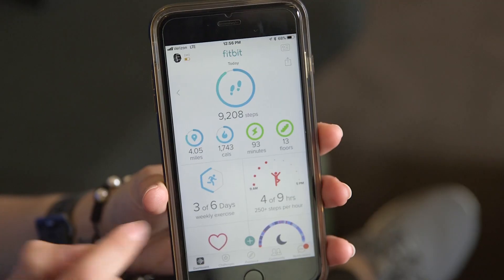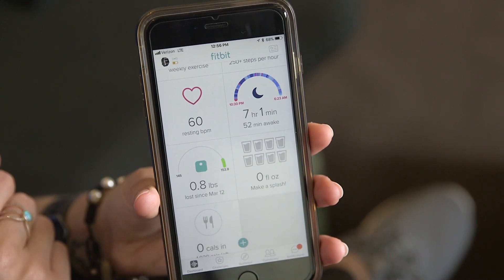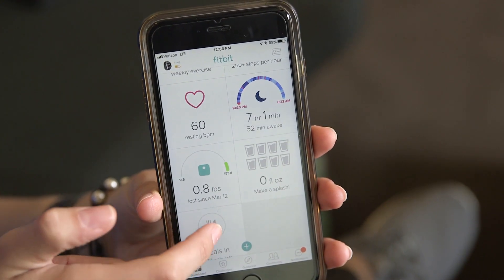Another great thing about the Ionic is the Fitbit app. The Fitbit mobile app works on iOS, Android, and Windows phones, and it is just a really great experience to use. I would say it's probably the best mobile app companion for any type of fitness device. Fitbit has always really excelled in this area — they make it very easy for any user of any fitness ability to see every piece of data in a very understandable way.